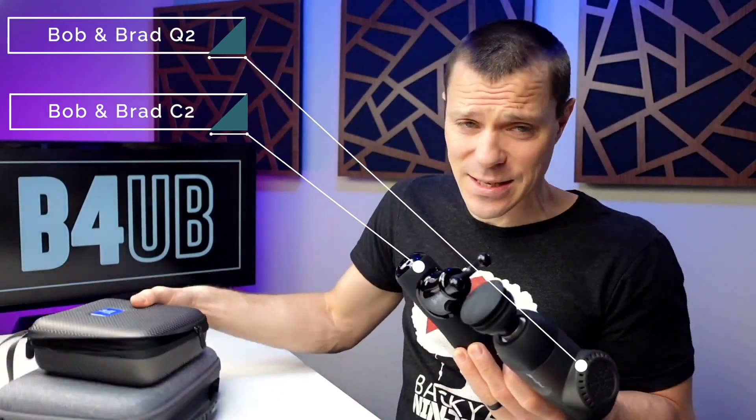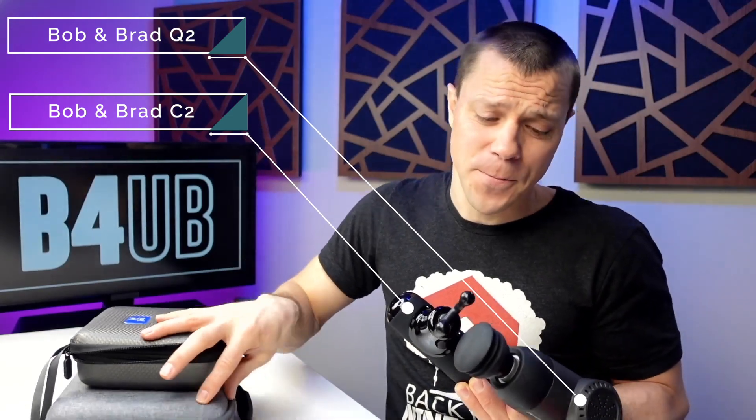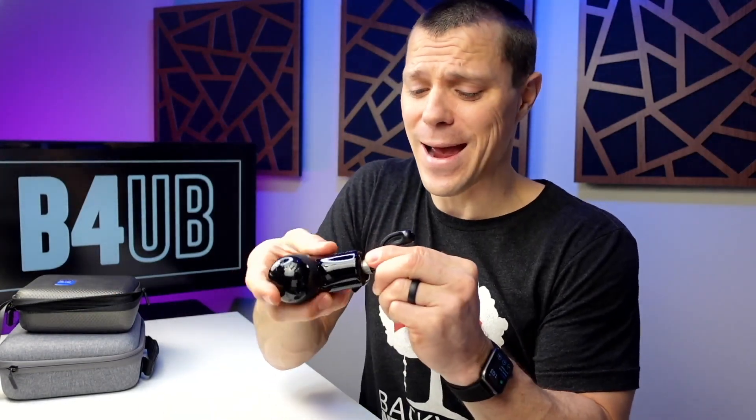Which one of these two do you get? Well, they both have cases and they both have the same heads in the cases, so there's pretty much no difference there. Now, the bigger one does have the same size heads as other massage guns, whereas the smaller massage gun, the Q2, has...